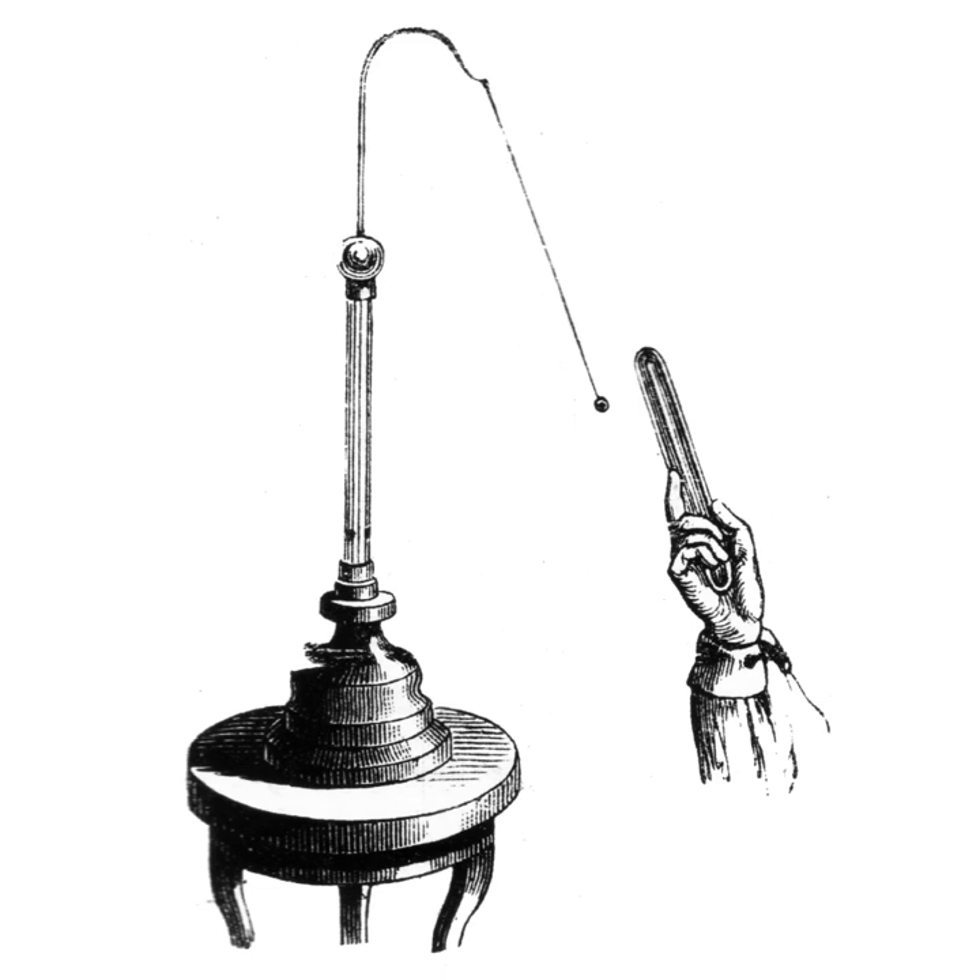All matter consists of electrically charged particles located close together; each atom consists of a positively charged nucleus with a cloud of negatively charged electrons surrounding it. The pith is a non-conductor, so the electrons in the ball are bound to atoms of the pith and are not free to leave the atoms and move about in the ball, but they can move a little within the atoms.